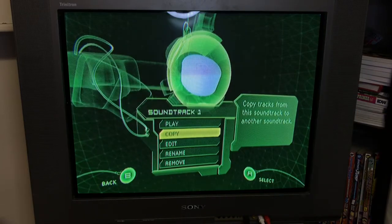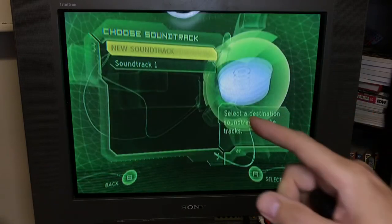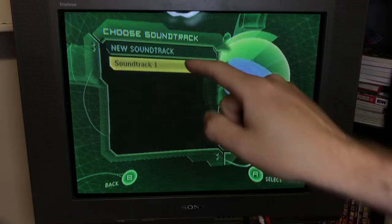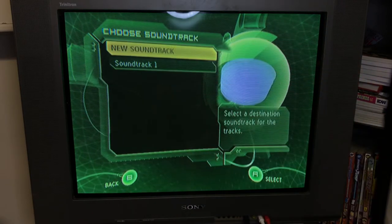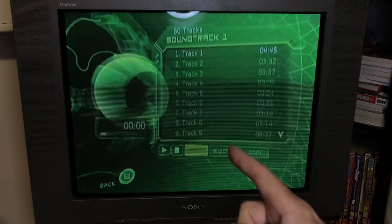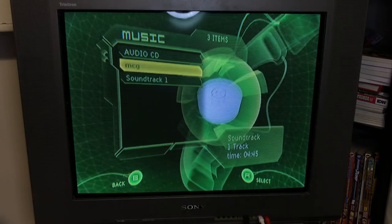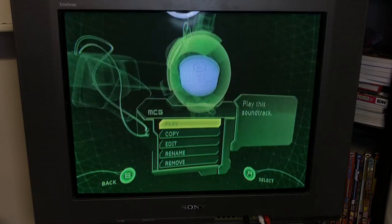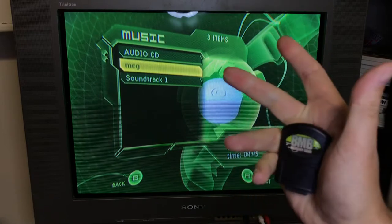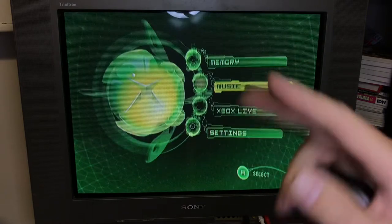If I go down to copy and select the first track, what it's going to do is — it's not allowing me anywhere to choose this memory card. What I can do is re-add it to that first soundtrack or create a new soundtrack. I'll do that, label it Mick G, and it copies the track. Going back I can see that is a separate track — one song. But in doing that process, there's no real means to use an outside memory card; we're just copying it and creating new playlists.